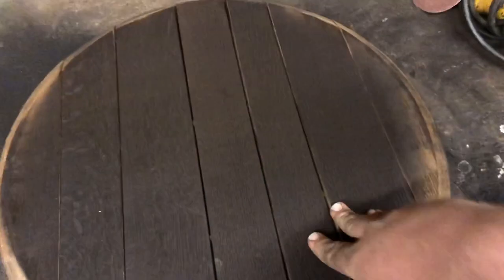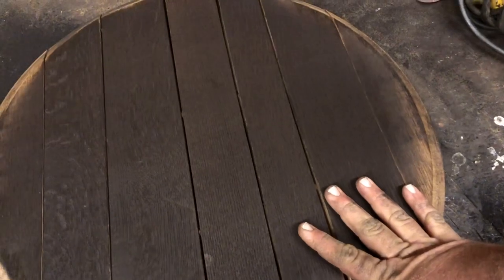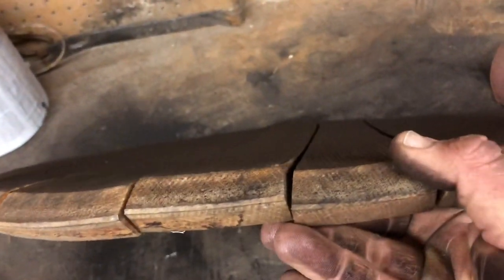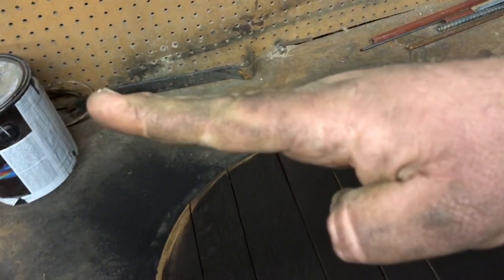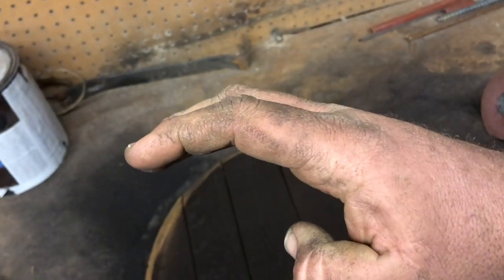I'm not real thrilled about the strap being there — I mask it a little bit by charring it, and sometimes I put black paint on it. But it keeps them from bowing because these things are not cut square. They're tapered just a little bit, so instead of the barrel sitting flat, the top is actually concaved in.